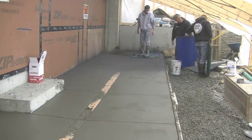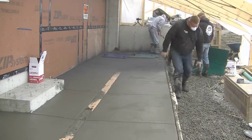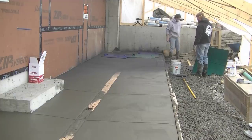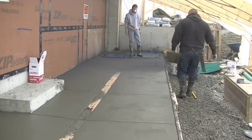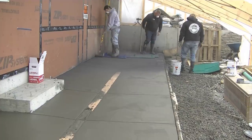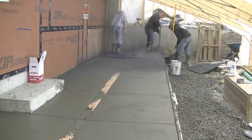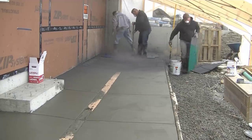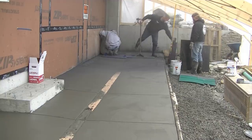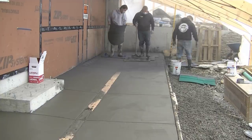So the process right now: we put down the release agent and start laying the stamps down, then tamp them into the surface. We also have a texture roller where we roll the edges — we put some texture on the edges before we start stamping usually. That makes doing the edges a little easier. Those stamps we're using are pretty rigid, and we have one really flexible one we'll use up against the walls. With that flexible one it's hard to get good texture right up against the wall, so that's where that roller comes in handy.